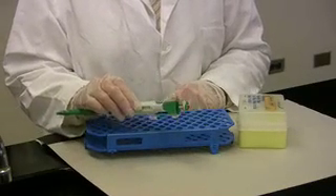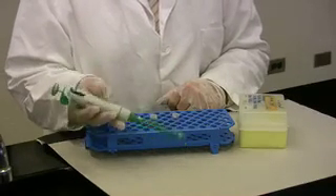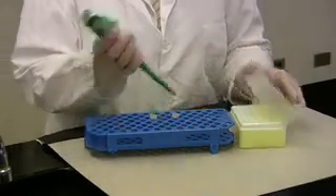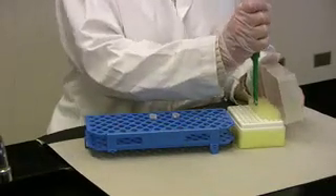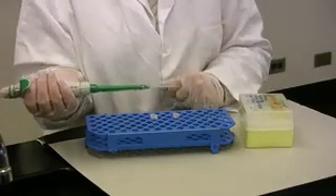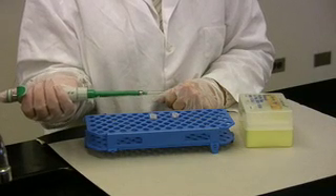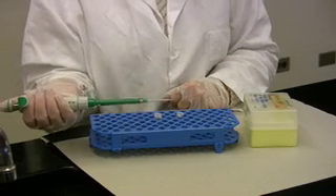The range of this micropipetter is between 20 and 200 microliters, so I know I have the correct pipetter. The next thing I want to do is to add the pipette tip. Make sure that the tip is securely on the micropipetter — you do not want to be losing your tip during the transfer process.